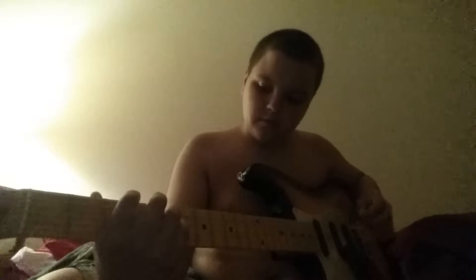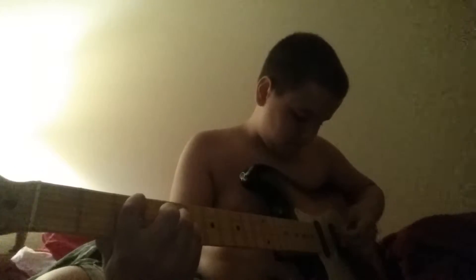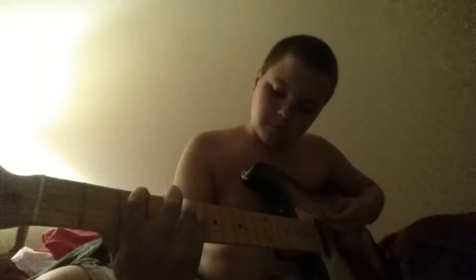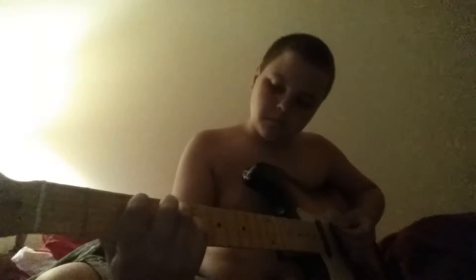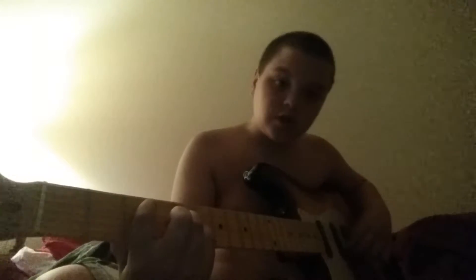Alright, ready? Three, two, one. [plays guitar] It just muted itself.